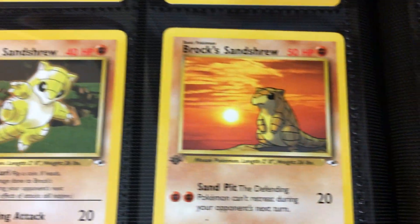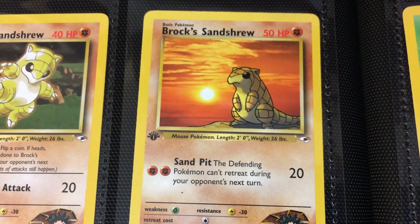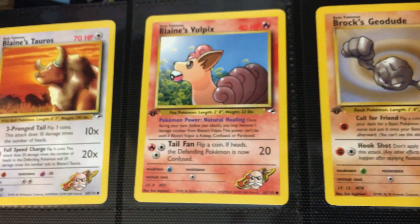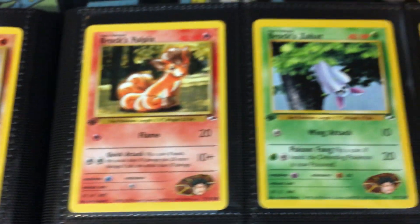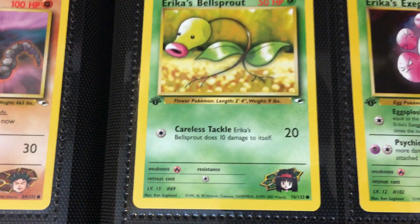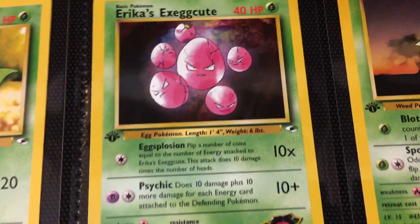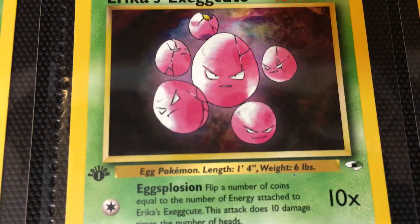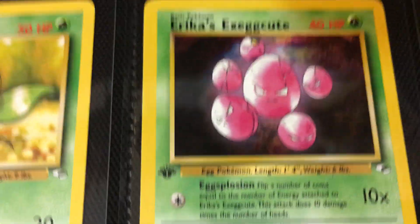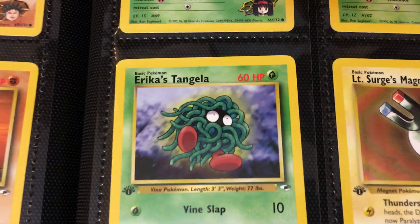Then we have Brock's Sandshrew, and then Brock's Sandshrew over here lamenting about life, looking off to the sunset. Then we have another Brock's Vulpix — I think I like the one eating the Pokeball a little bit more. Then we have Brock's Zubat, Erika's Bellsprout, another Erika's Bellsprout, and then Erika's Exeggcute. Look at this big diesel egg in the middle — what the heck? Why is this guy like five times the size of everybody else? Then we have Erika's Oddish, Erika's Tangela.